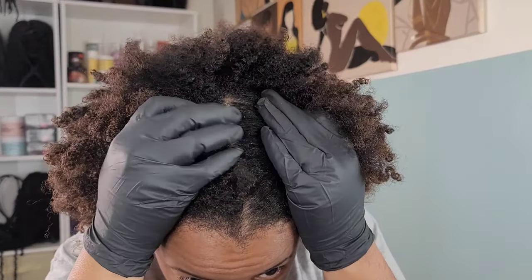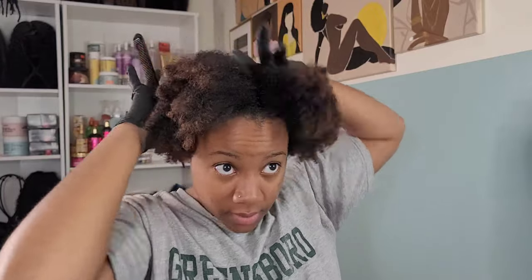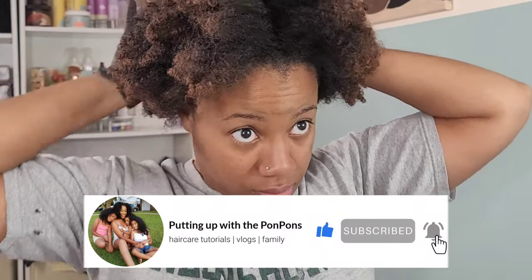Hey friends, welcome back to another hair tutorial here on my channel — putting up with the pom-poms. I am Shauna Tay, and if you are new to our channel, let me remind you to go ahead and hit that subscribe button. Come join the family — we would love to have you.